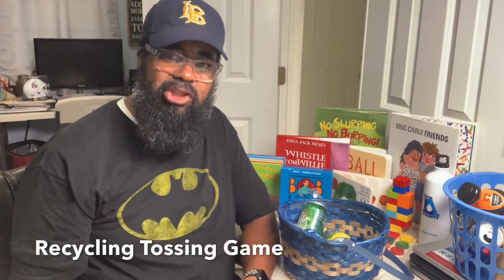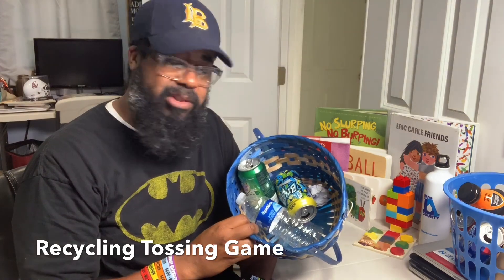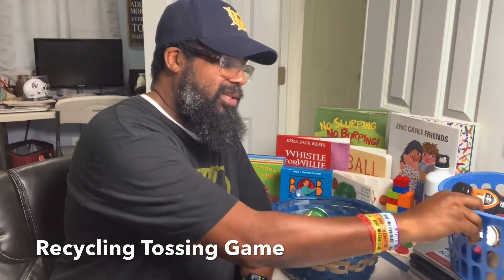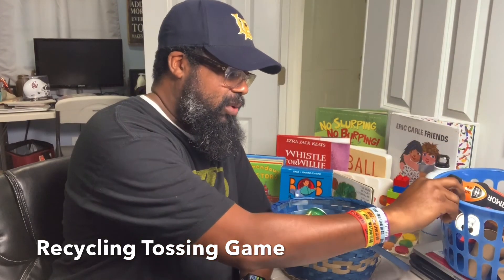It's very easy — what you would do is have the students toss items from a distance, or maybe as a tabletop game, have the kids toss these items into a container. You can use an Easter egg basket, or a small container like a small dirty clothes hamper — I picked this one up at Dollar Tree. You can also use things around the house like a large bowl to collect some of these things.